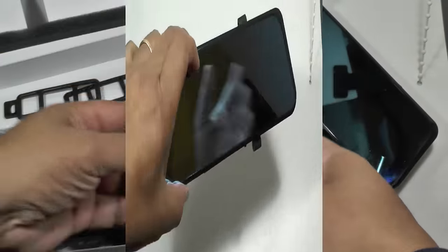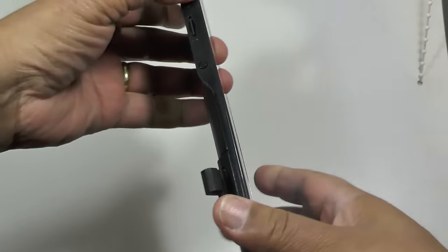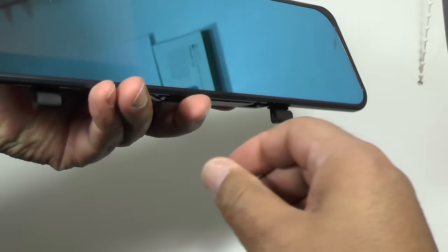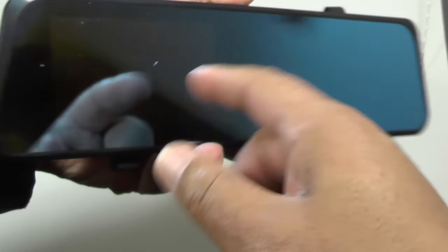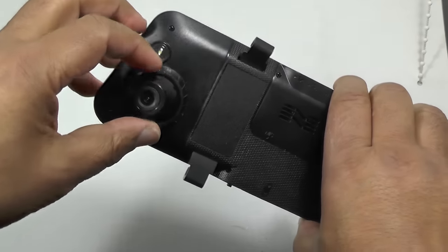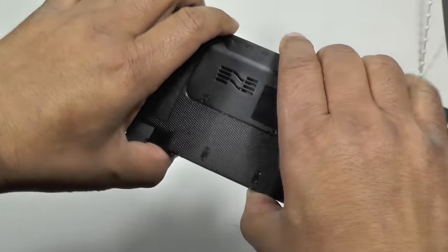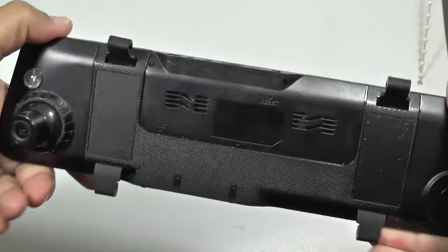Let's look at the unit itself. It's obviously larger than a standard rearview mirror. You can see the LCD on the front, and on the back here you'll see the dash cam, which is swivellable — that's good because it gives you the ability to aim it where you want it, rather than relying on it being fixed, which was a problem with the older versions.